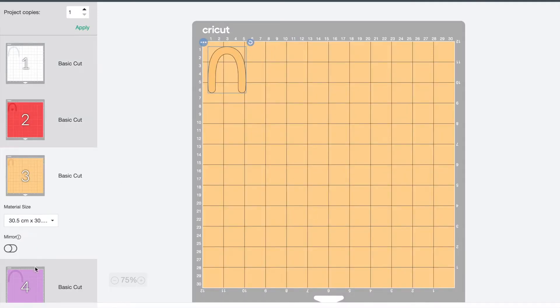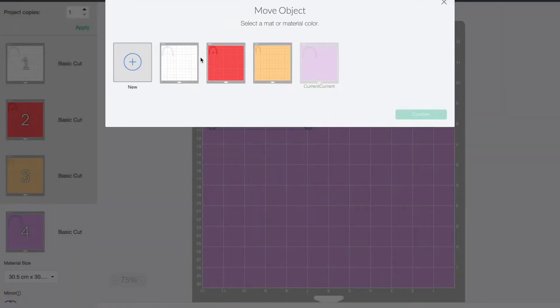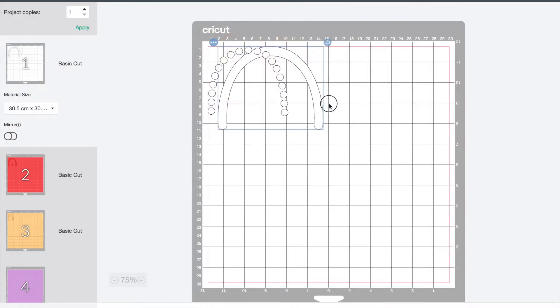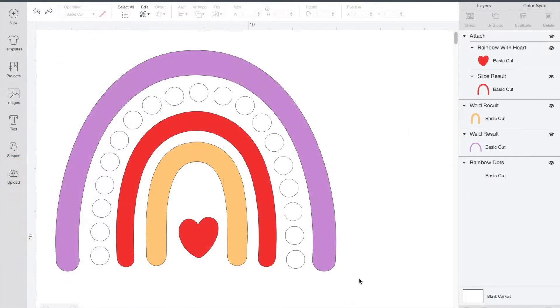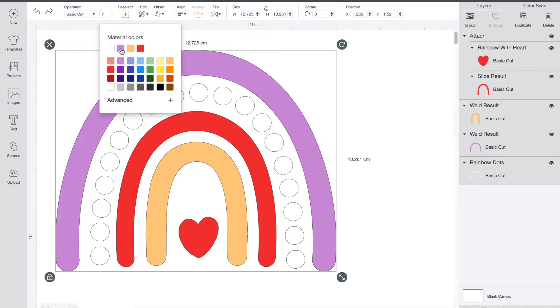For tip number one: when you have multiple colors and go into the mat view, Design Space automatically puts each color on a different mat. Since it's annoying to cut out and organize four different mats, it's much easier to put them all together on the same one. The first way is to click those three dots on the left, click 'Move Object,' pick the mat you want to move it to, and press confirm. Keep doing this until all the shapes are on the same mat.